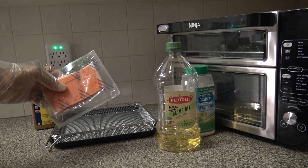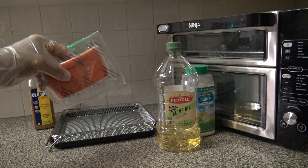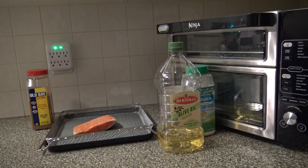I've got a frozen four-ounce salmon filet here. It's got the skin on one side and the meat on the other. I'm going to go ahead and get it out and prepare it here in the air fry basket.